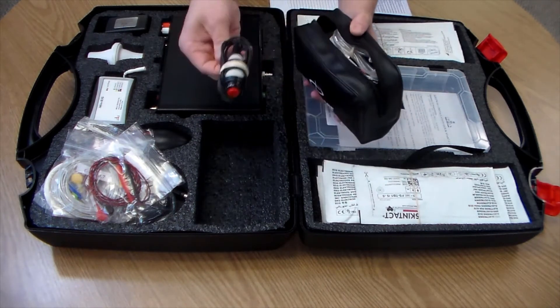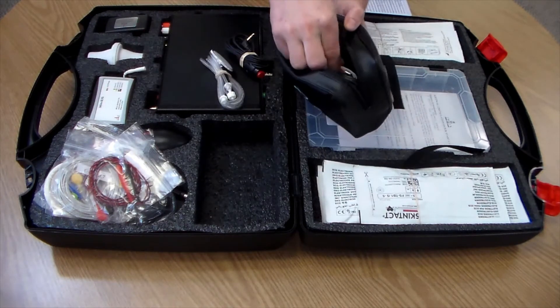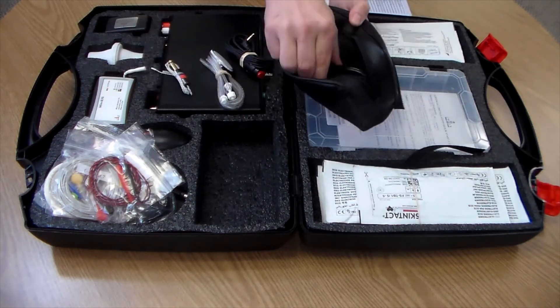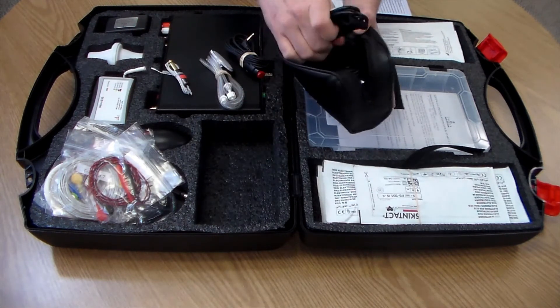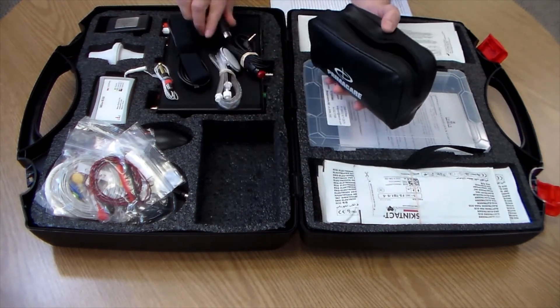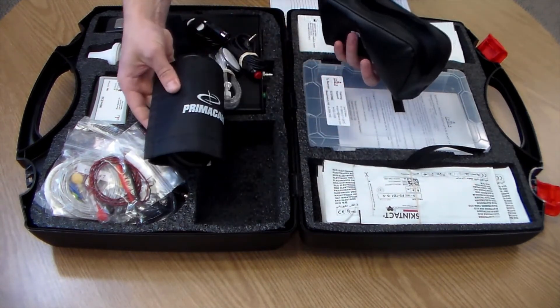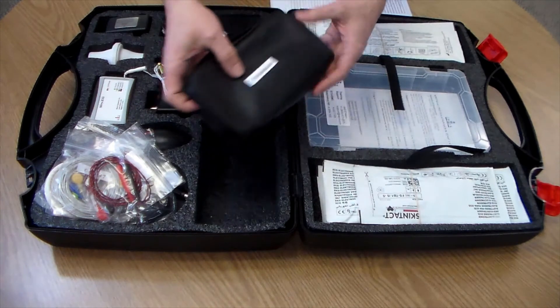The sensor pouch contains your event marker, stethoscope, temperature sensor, muscle transducer, pulse sensor, pressure sensor, and blood pressure cuff.